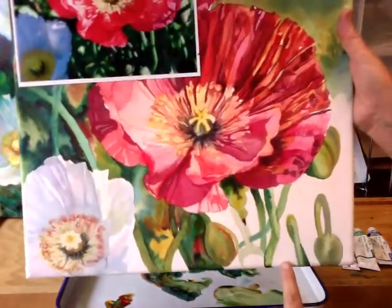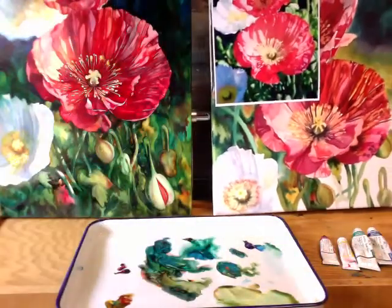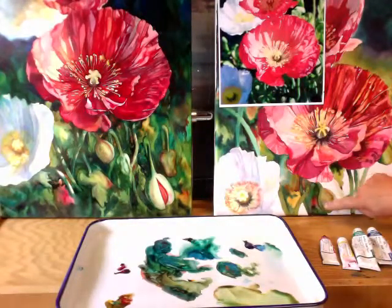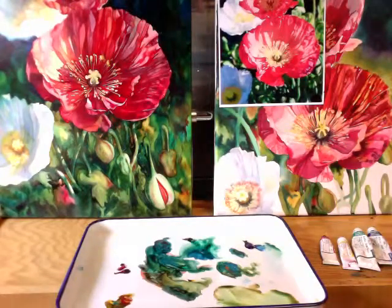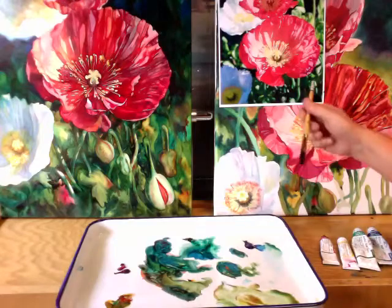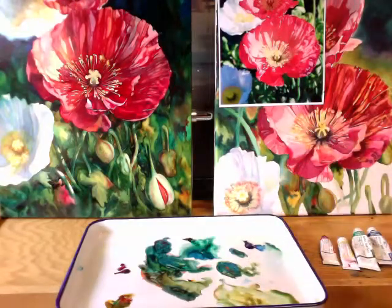Now let's talk about these pods right here. I've already painted all of them, so let me paint one more right here — I'm just going to throw one in. The cool thing about these backgrounds is you can use this as a guide, but it doesn't have to be absolute, and that's what makes our paintings different.